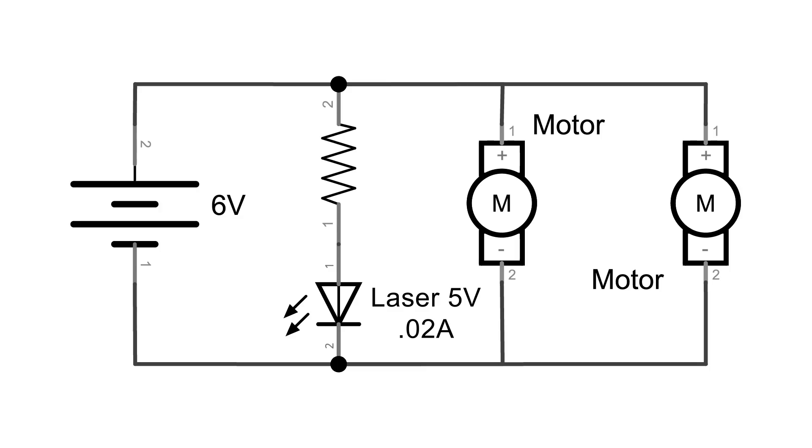For our circuit, we need a laser and two motors. We're going to put them in parallel so that they are supplied the same voltage from the power supply. The laser is rated for five volts, so I'm going to use a six volt battery pack with four AA batteries. The laser is rated for 0.02 amps or 20 milliamps. So let's figure out what size resistor we need to put in line with the laser diode.